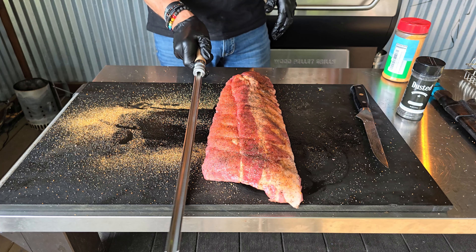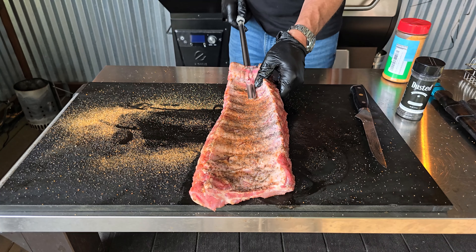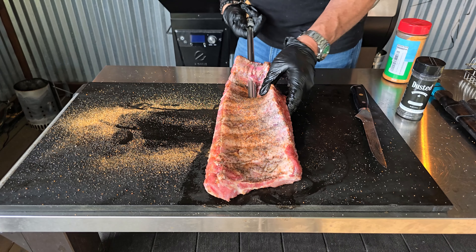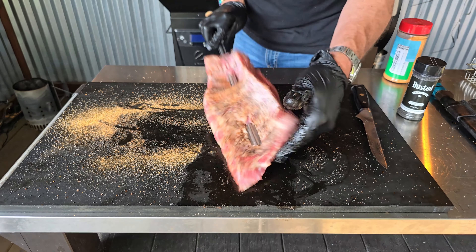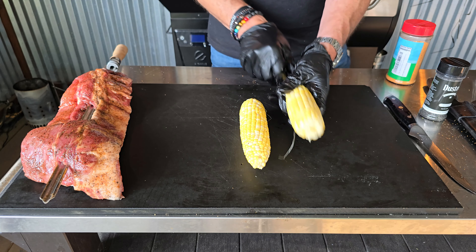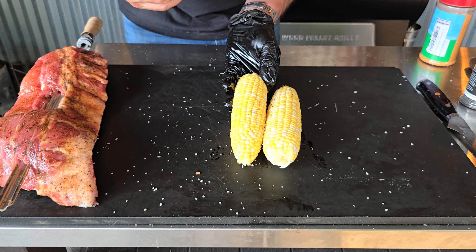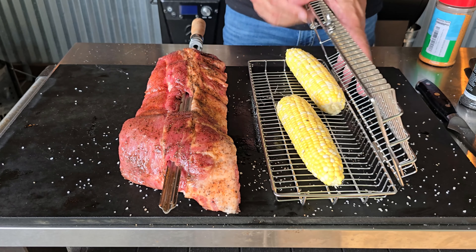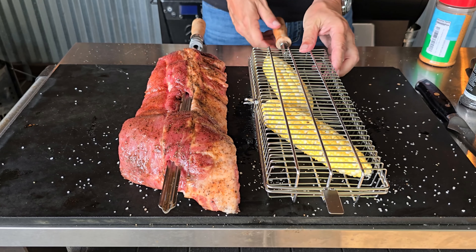Getting the ribs out on the skewer could not be easier. Basically what I like to do is twist it on, skipping about every bone or two. Depending on the size of the rack, that'll get you on there nice. Once you get those ribs all on the skewer, it is time to turn our attention to the corn. I am gonna get a little bit of olive oil on the corn, and from there I have chosen a Brazilian Flame rub — a salt herb rub that is gonna be perfect for corn.